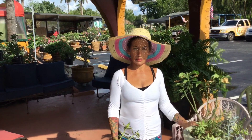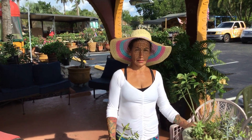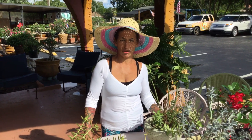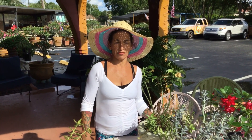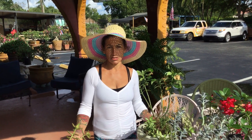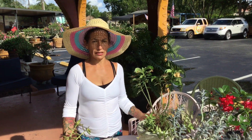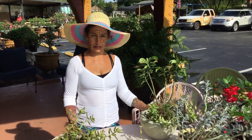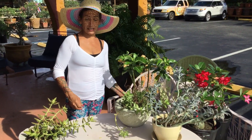Hi, this is Maria, Maria's Garden in Punta Gorda, Florida. How is everybody doing? What I'm going to do today is talk about two things — succulents and desert roses. I want to make the video at least five or six minutes so you don't waste your time watching just one or two minutes.